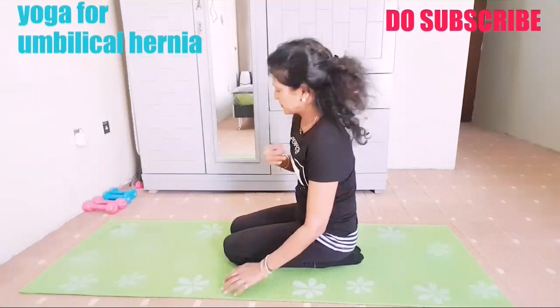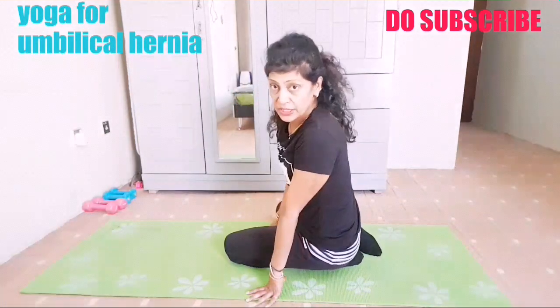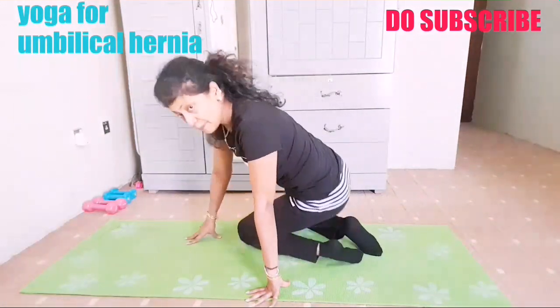So these are all postures you can repeat, which are very, very effective for umbilical hernia.